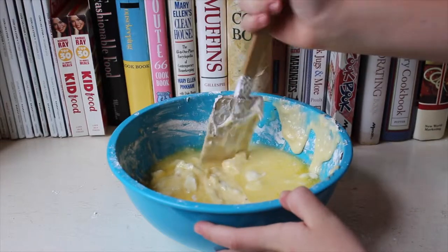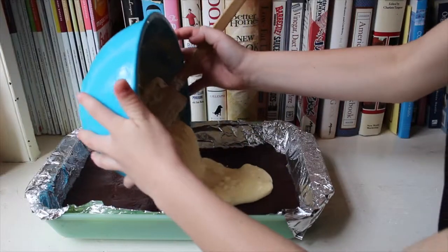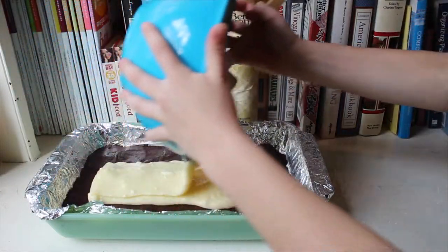Mix and try to get all the lumps out. Place your topping onto your crust mix and spread out evenly.